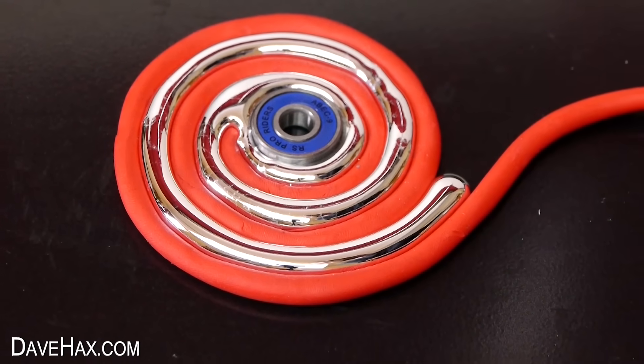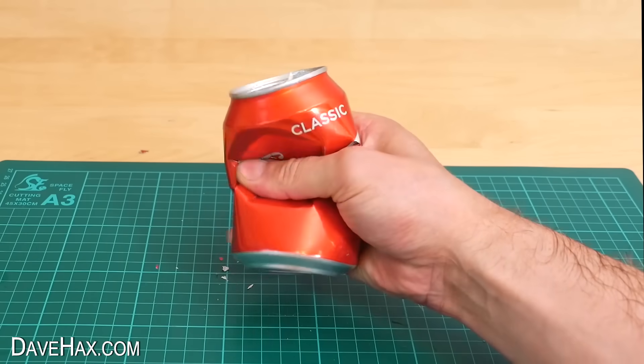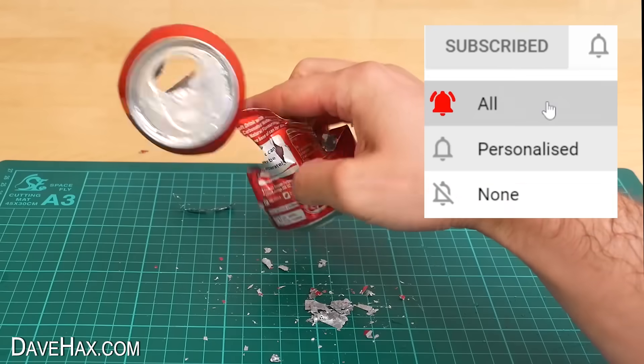Today I've put together a compilation of some of my favourite Gallium videos. If you enjoy this video you can make sure you don't miss any of my future releases by subscribing, then click the notification bell and select all.